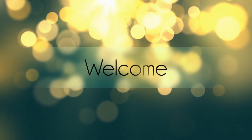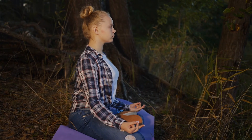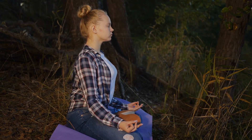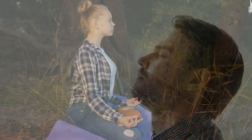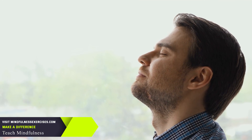Let's begin with a brief guided meditation. We can either close our eyes or look downward, just to limit visual distractions. Sometimes it's helpful to take a couple of big, deep breaths with the belly.